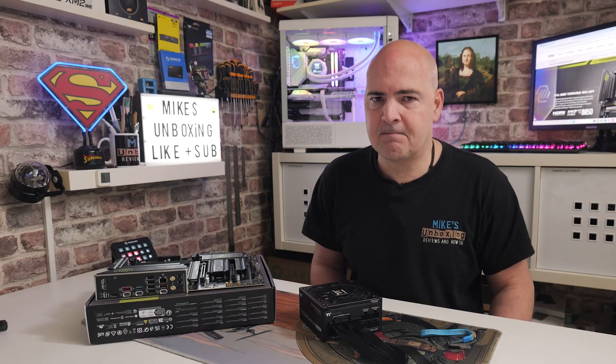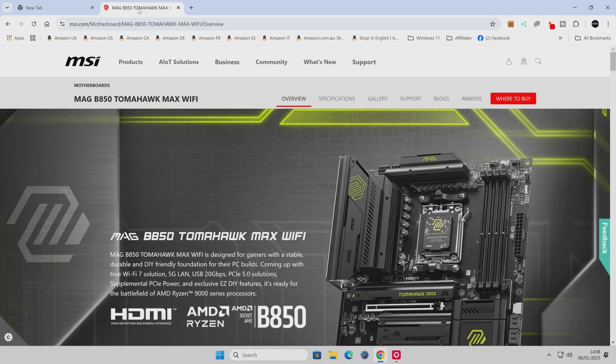The first thing we want to do is head over to the MSI website — there will be links in the video description. Make sure you get the right board because potentially there'll be more than one Tomahawk. At the moment there's only one, which is the B850 Tomahawk Max Wi-Fi, but potentially there may be a non-Wi-Fi version or just a non-Max version. Make sure you get the right one for your particular motherboard.